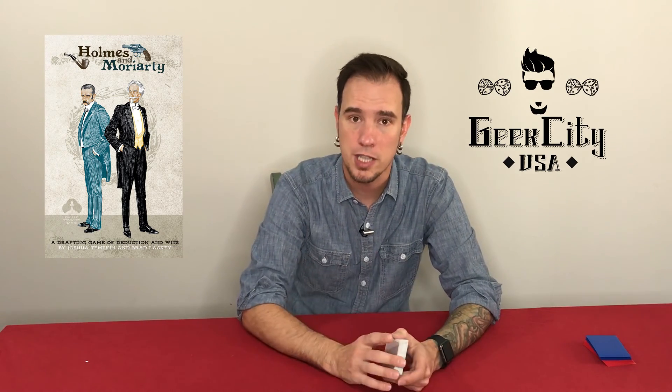All in all, we absolutely love this game, so I would definitely recommend it. I'm Lee from Geek City USA. Thanks for hanging out with us and checking out this review. Be sure to like and subscribe and check us out on Facebook and interact with me. Reach out on the group or in the comments below. Thanks for hanging out with us. We'll check you out next time. Take care.